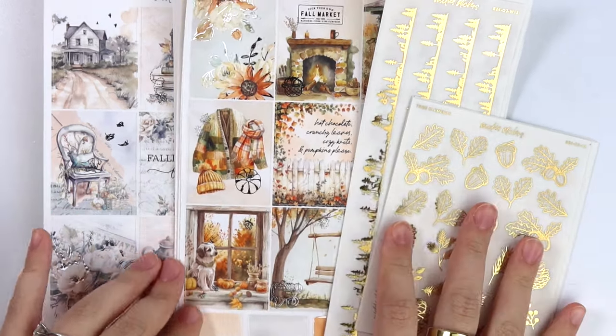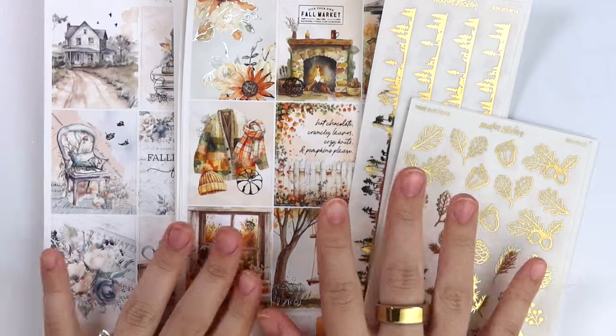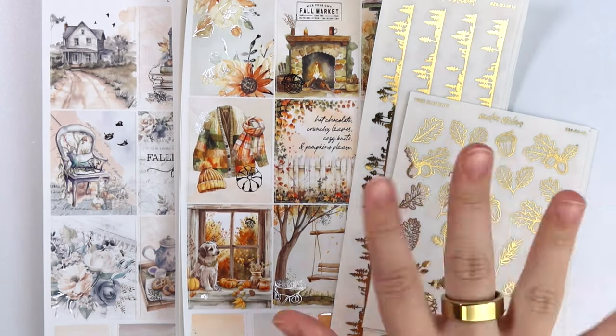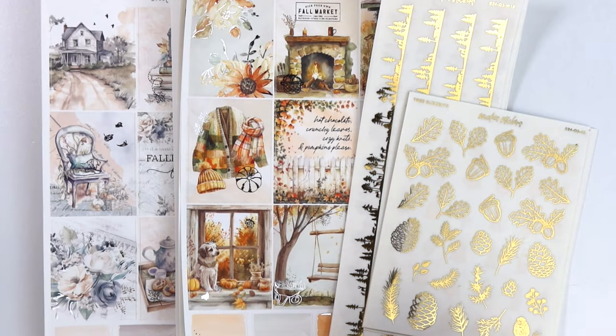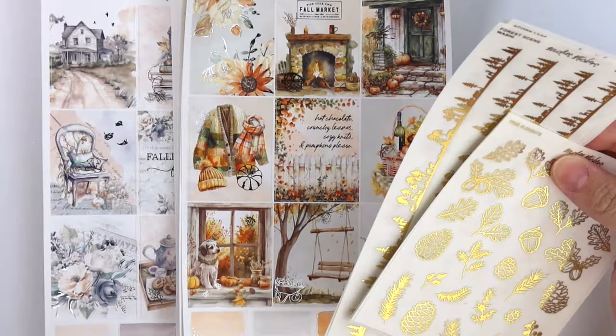Hi everyone. Welcome back. Today I'm here with our August 20th new releases. We have two new kits and some foil this week. The foil is like a forest-ish theme and then we have two fall-ish kits. Super simple this week. Let's go ahead and get into it.